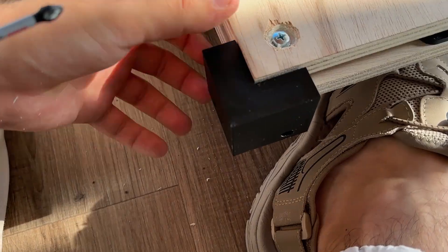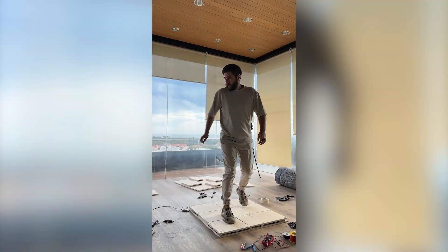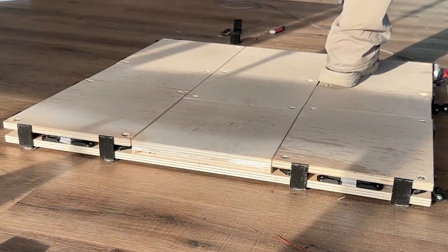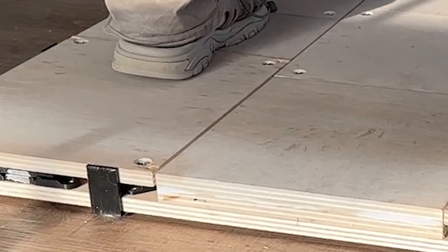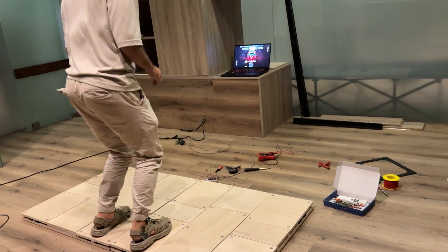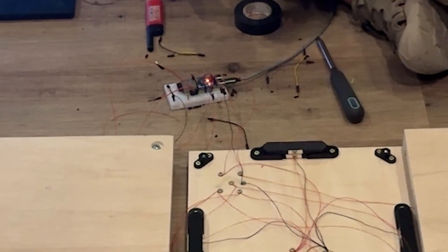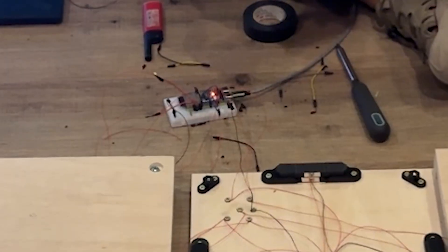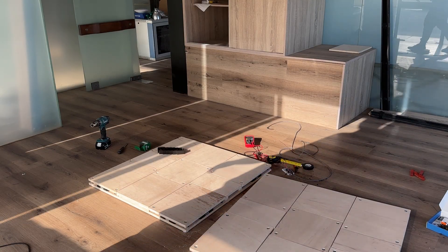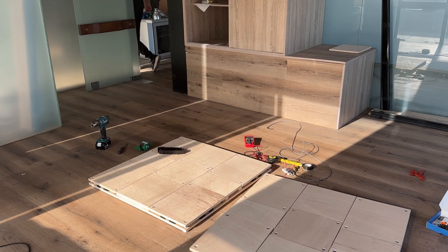Everything worked, but these pads still had a few issues. The corner buttons had way too much travel — when you stepped on them, they moved around and completely threw off balance. The whole frame slid across the floor way too easily. In my current design, the buttons were sticking above the frame — they should be slightly below. There were two separate frames but I wanted them locked together. The microcontroller wiring looked like spaghetti and wasn't even attached to the frame. And finally, the pads weren't really portable — I wanted them to be a single unit that you could lift, fold and store easily.